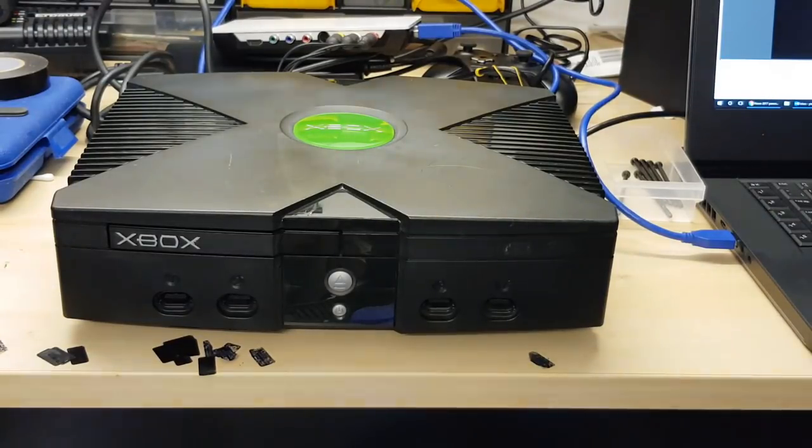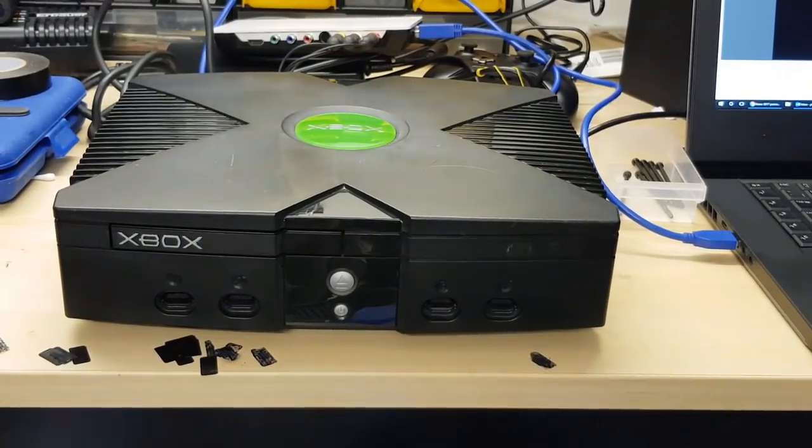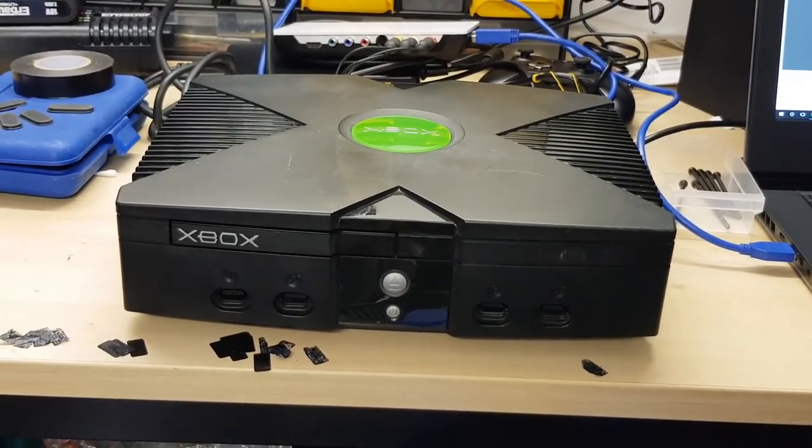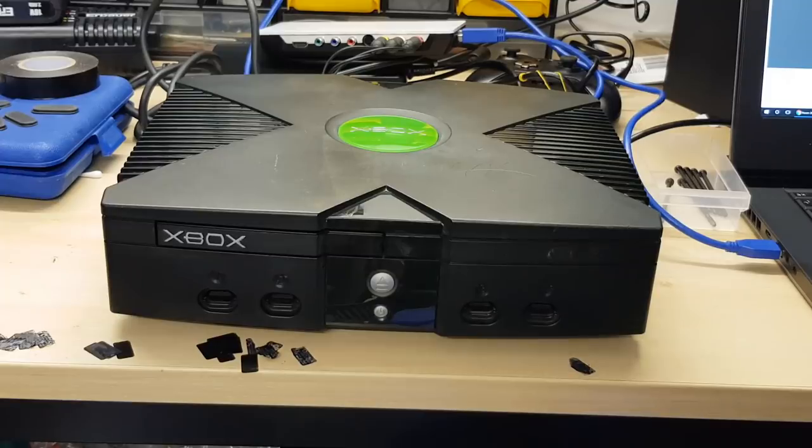It isn't as simple as just changing the hard disk drive if you're wanting to do this yourself. You are going to need a couple of things. You're either going to need an Xbox with a mod chip so you can boot to an alternate BIOS which will support larger hard disks, or you will need a T-SOP flashed Xbox, which is just as good. If you've got a soft-modded Xbox, I don't believe this option is available to you, if I remember rightly.